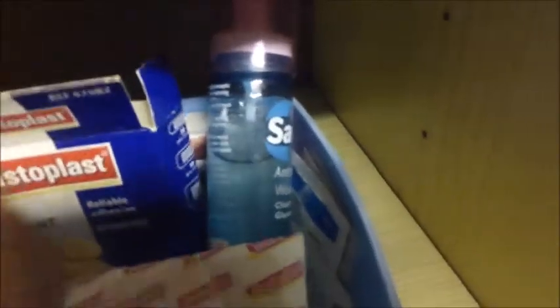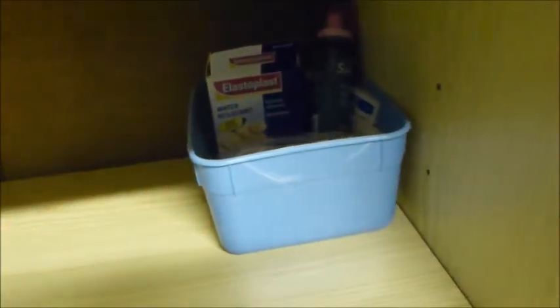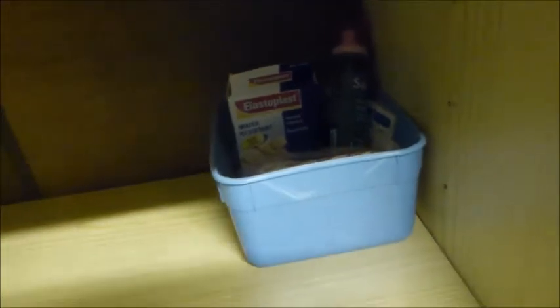In this corner this is just my human first aid kit - I've got some plasters, some bandages just in case, some sterile wipes and stuff. To be honest I haven't used that but it's useful to have it there just in case. The other things I've got in here at the moment are some surgical spirit.